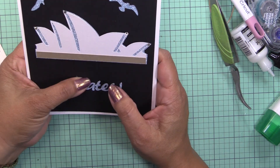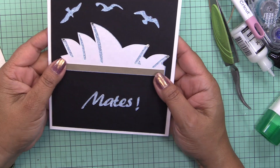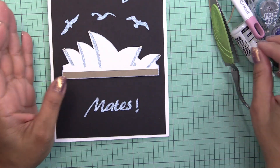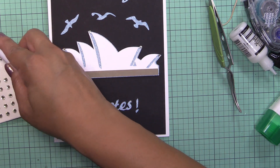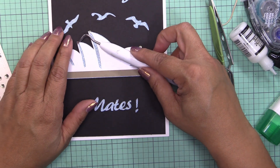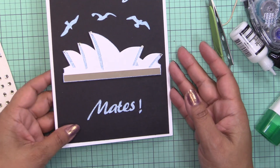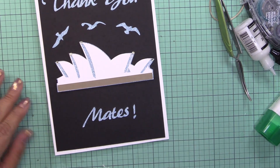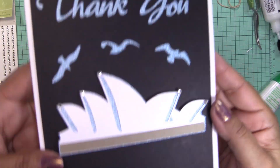We went to the Great Barrier Reef, which was definitely on my bucket list. I've been wanting to go there since my 20s. Now that we had the chance I was really happy. So this is my card — let me go ahead and show it to you guys.